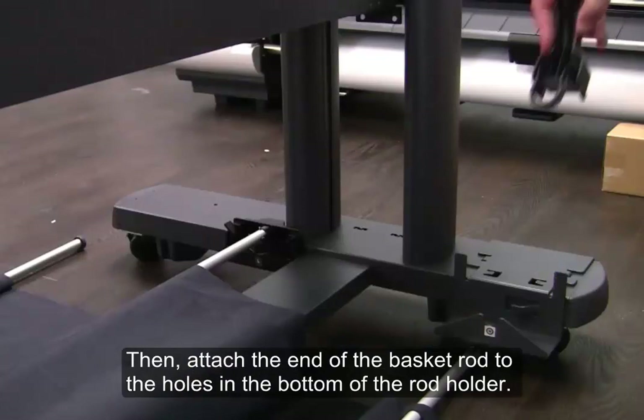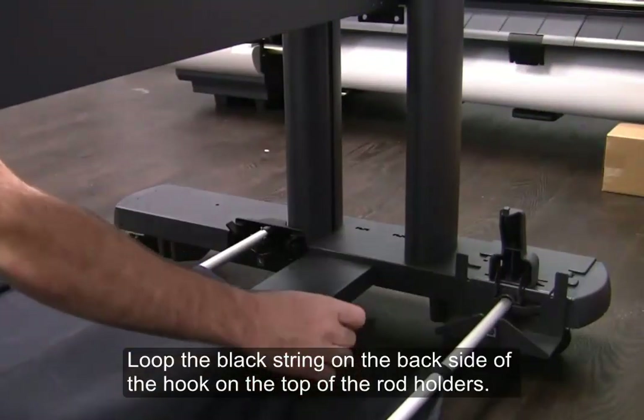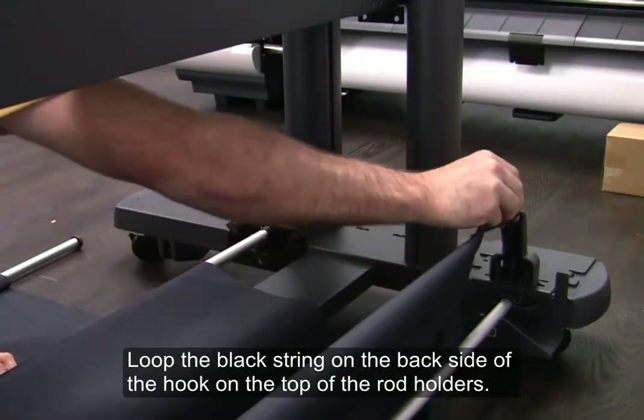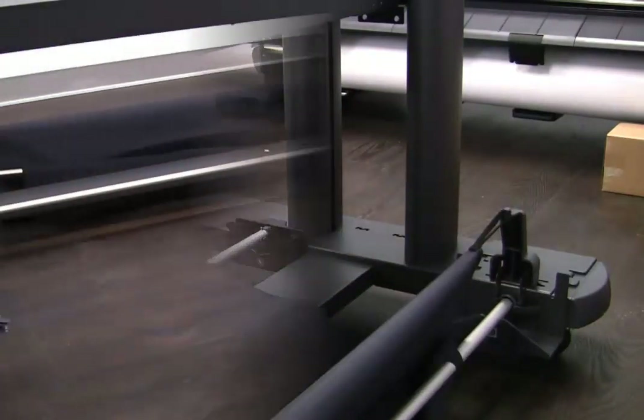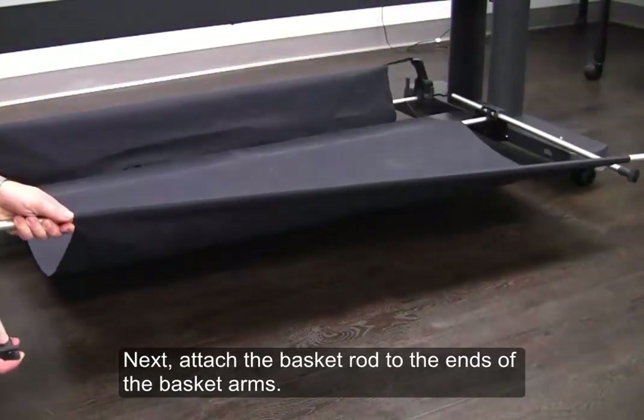Then, attach the end of the basket rod to the holes in the bottom of the rod holder. Loop the black string on the back side of the hook on the top of the rod holders. Next, attach the basket rod to the ends of the basket arms.